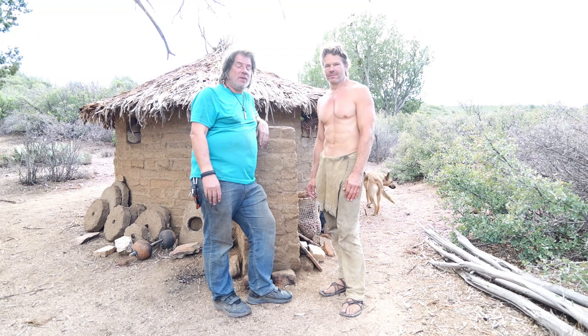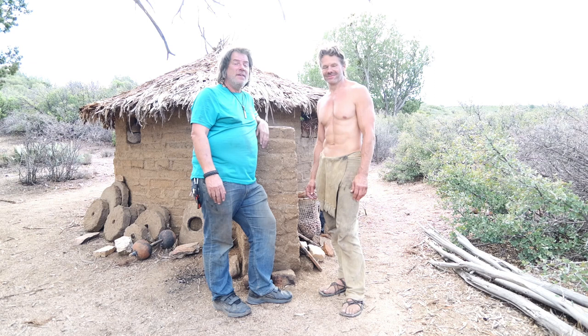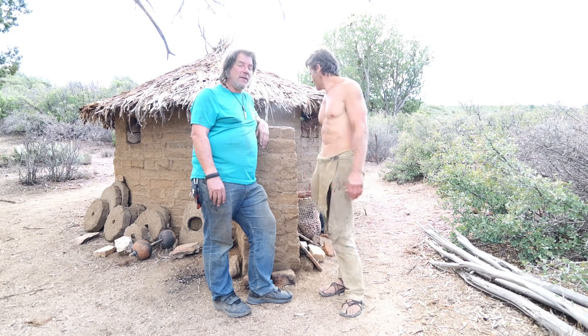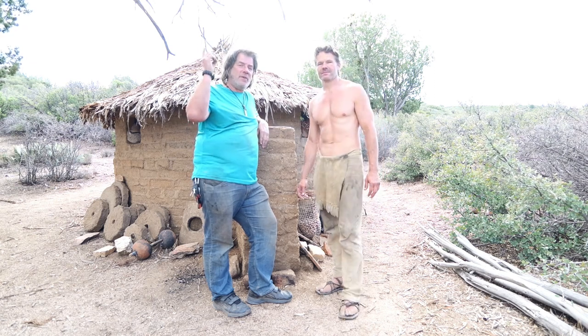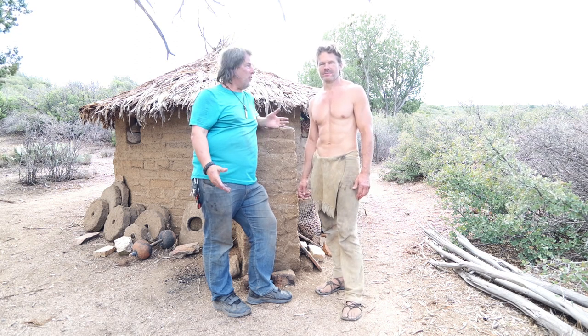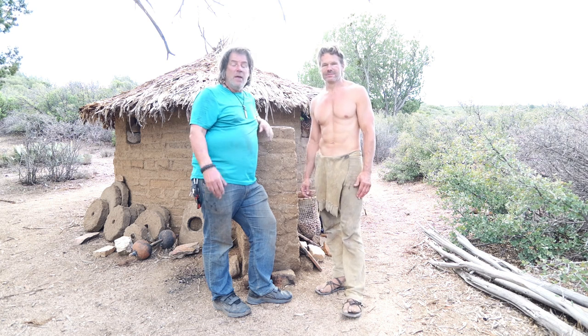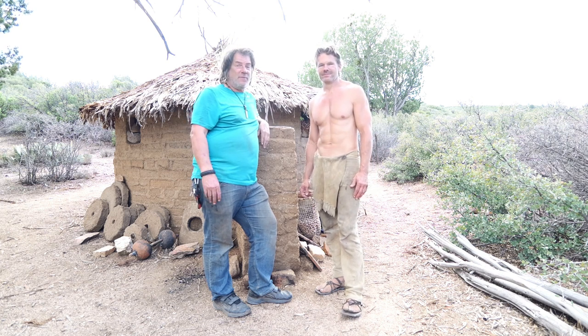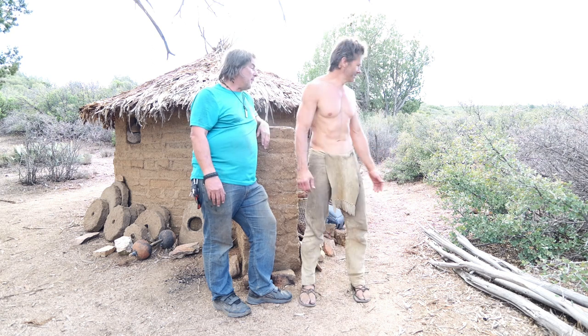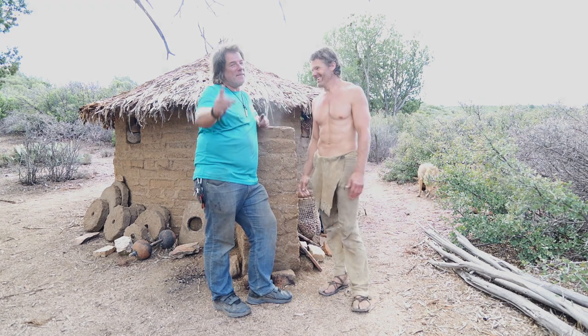Hey guys, thanks for tuning in. I hope you enjoy the video. I'm out here with my new friend Chad Zuber at his camp. If you don't know who he is, I'm going to put the link up. He does primitive bushcrafting, projects, and all sorts of cool stuff — primitive style living. I've been following him for about a year and a half, two years. He's got some really cool stuff. Chad, thanks so much for having me out, man.